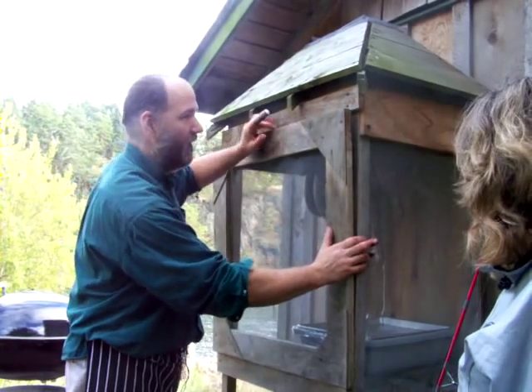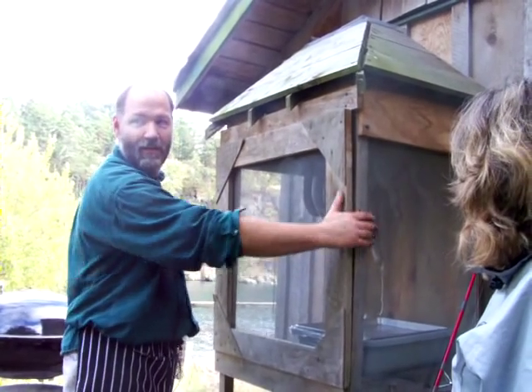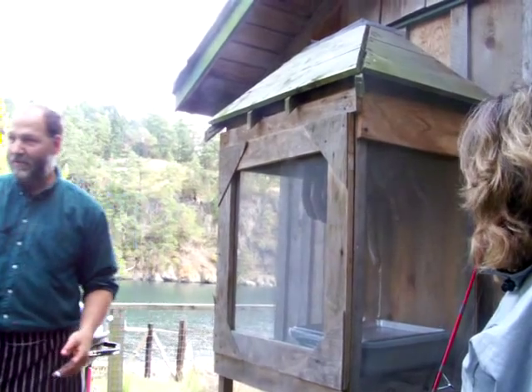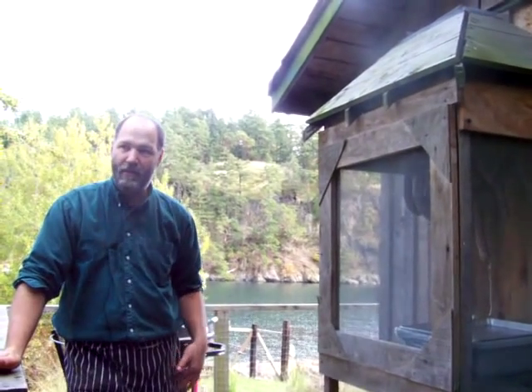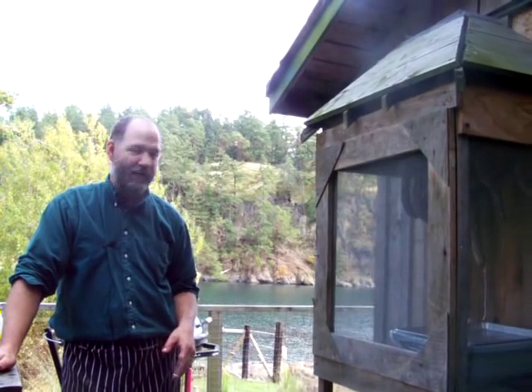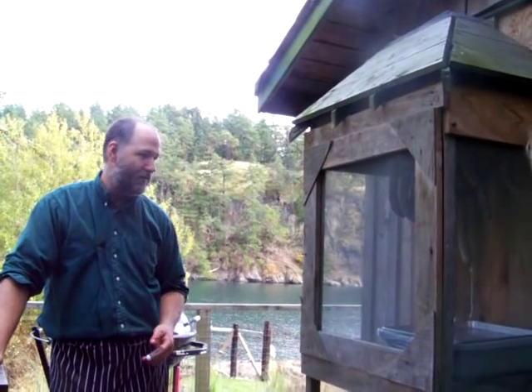This has worked pretty good for keeping meats — very similar to what pre-fridges we would have had indoors. There were some American things that had something like this to keep the flies off more than anything, which is kind of why I put the mesh around.